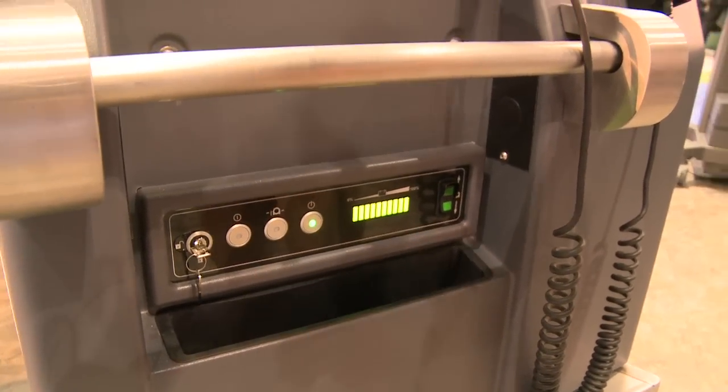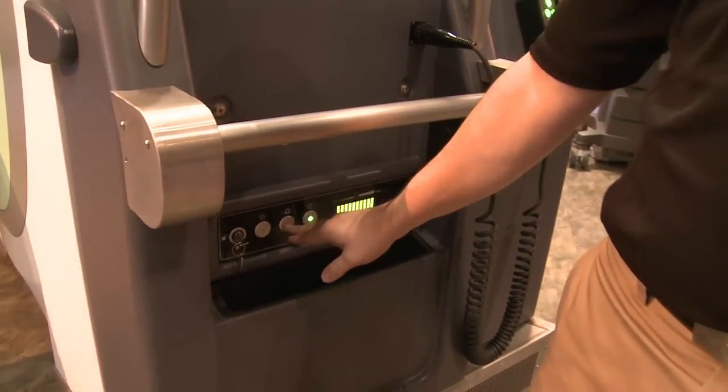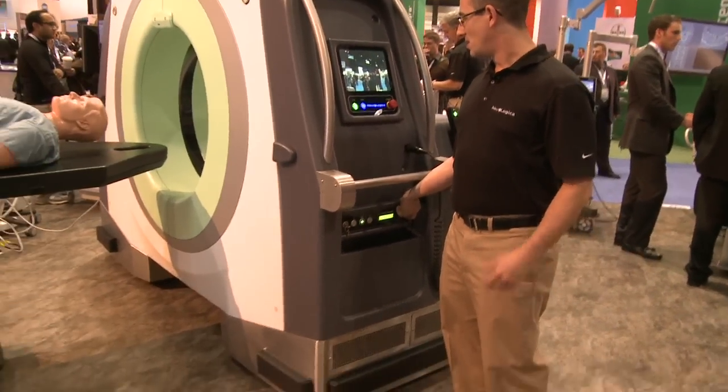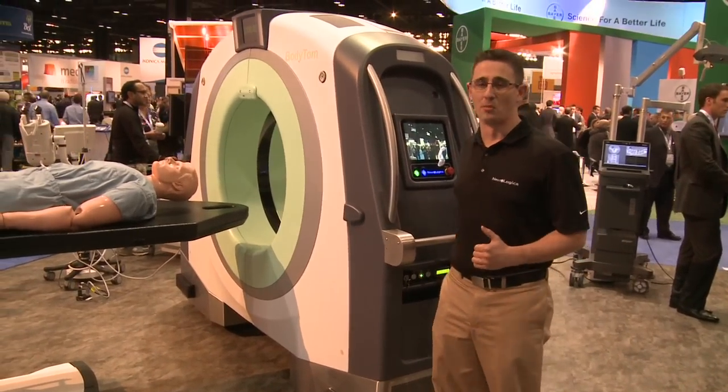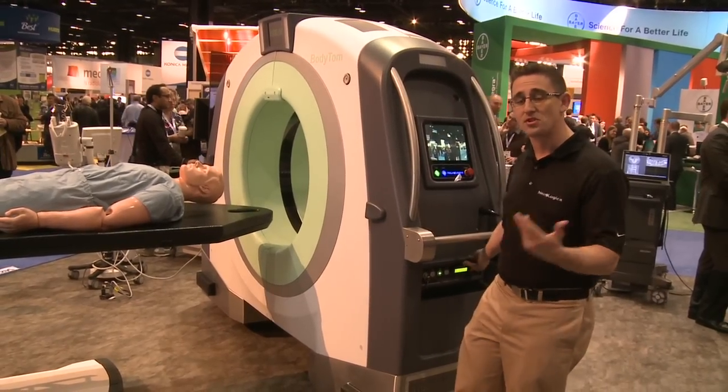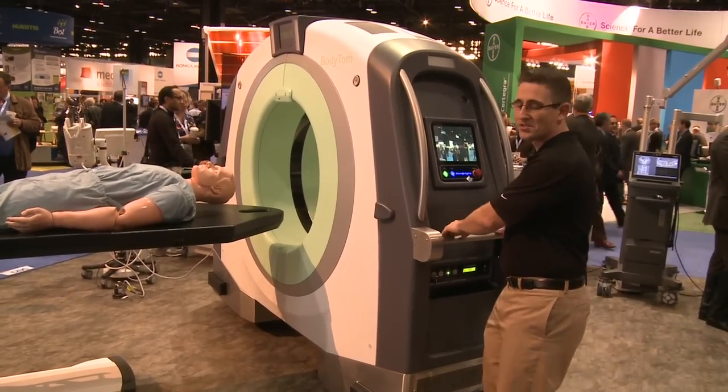When you're ready to move BodyTom throughout your hospital facility, it's easy. Put it in transport mode. What you hear now is BodyTom going into transport mode. We're dropping four casters down onto the ground — two drive casters and two steering casters — and it drives as easy as possible.